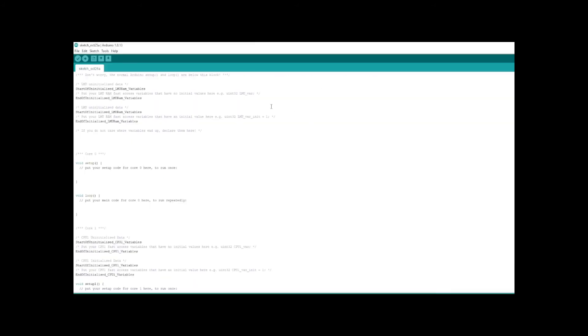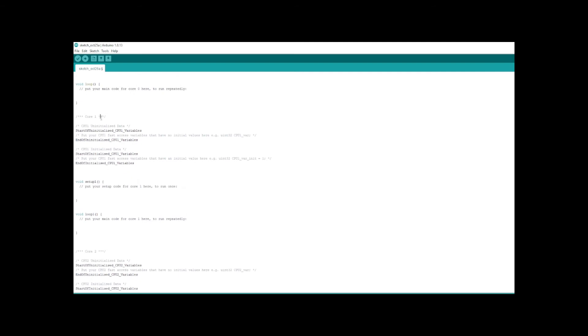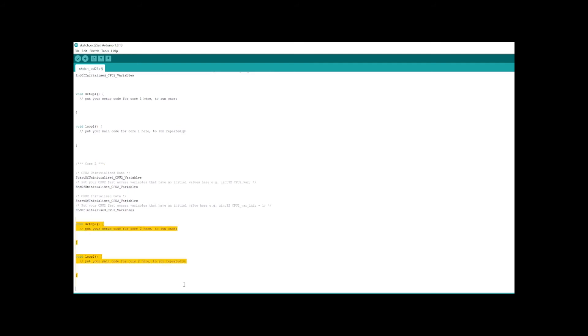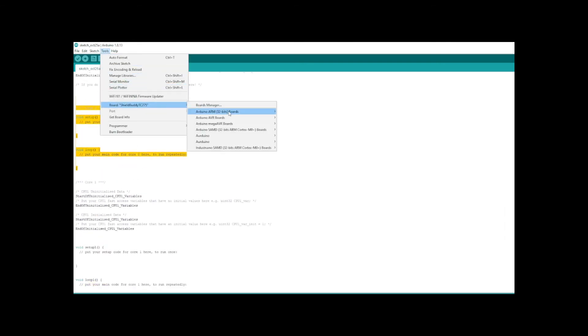If we open the Arduino IDE, here is an example of how ShieldBody tricore boards are programmed. It's actually quite easy. The setup and loop are defined into three cores: core 0, core 1, and core 2. For the board selection, you can download what is called AURIX — you can download it as an executable or find it from the board manager in the Arduino IDE.